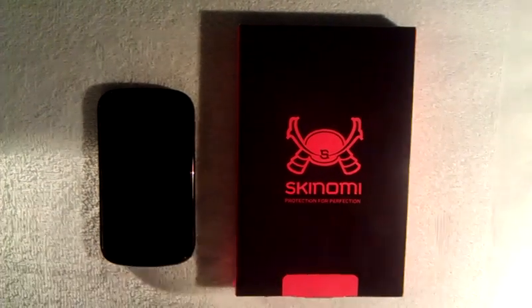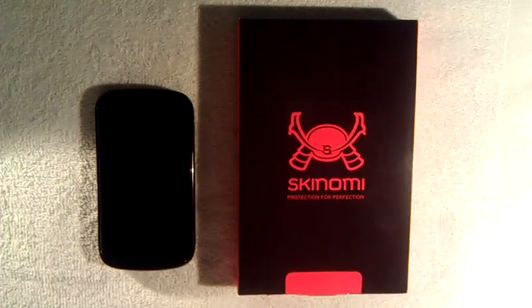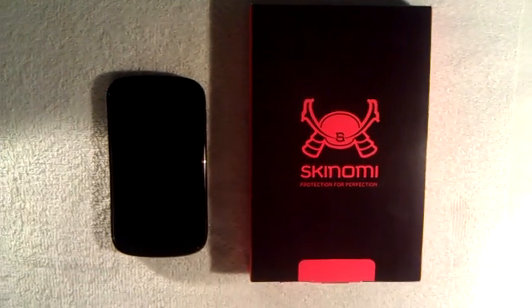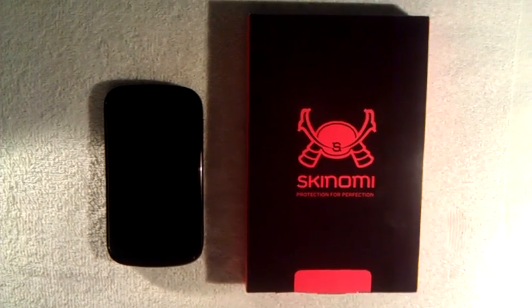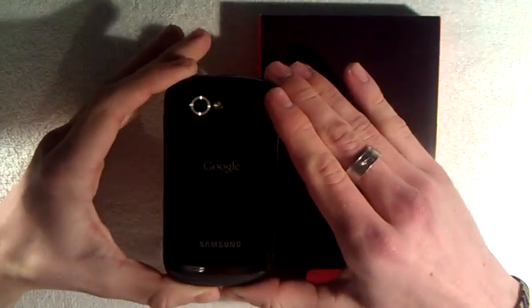We are back with our part two of the Kenome protection shield. We did get it put on the phone by Best Buy like we said we were. They did a great job — it took about 15 minutes, so it was relatively quick and they did an amazing job. They did it for $7, though not sure what they would charge at your regular Best Buy.